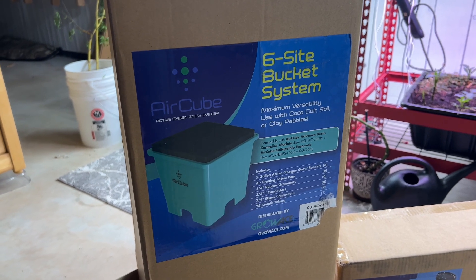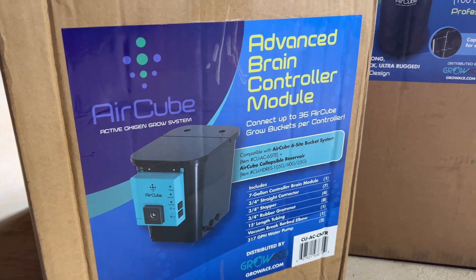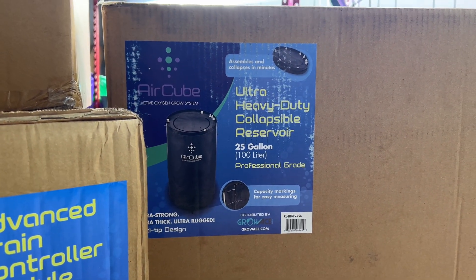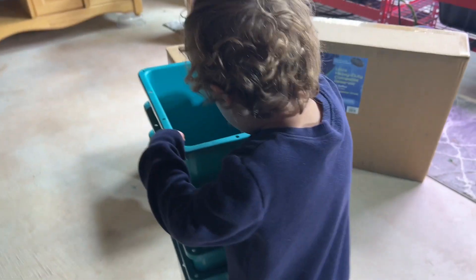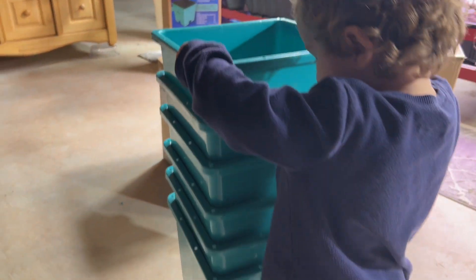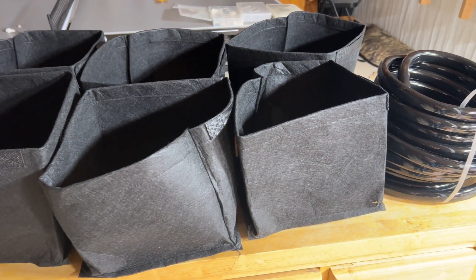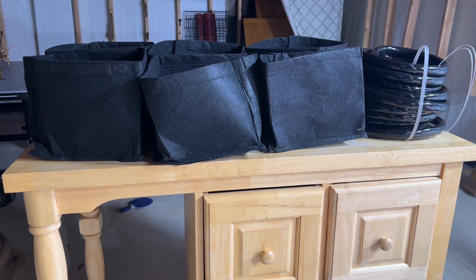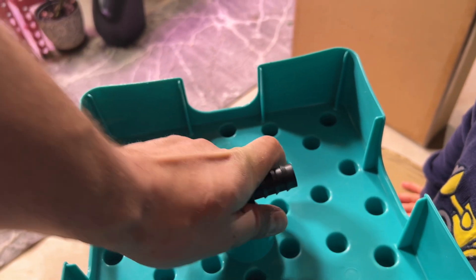So this AirCube is a six-site bucket system. This is the brain controller module and then this is the 25-gallon water reservoir that it uses to fill up the hydroponics buckets. Inside the bucket also is the six air pruning felt containers, the three-quarter inch plastic piping, and then all the tees and fittings that you need.